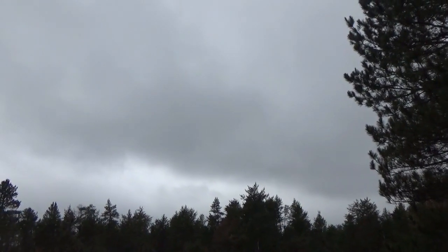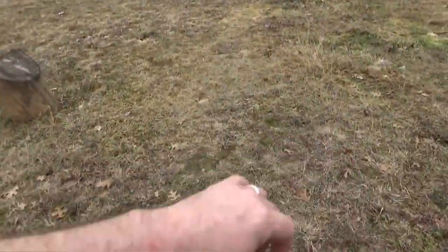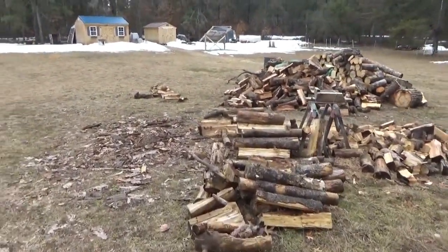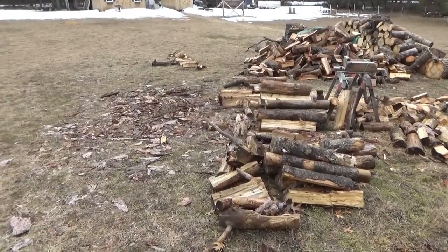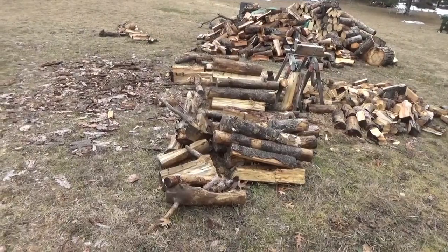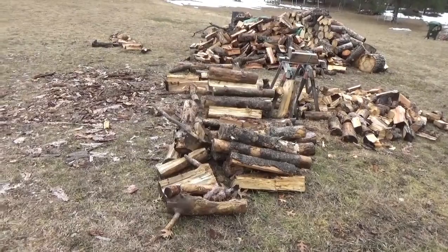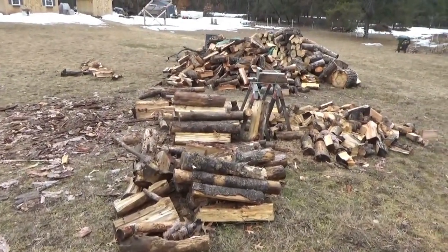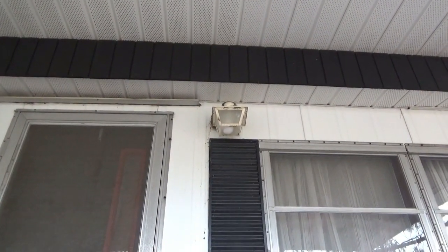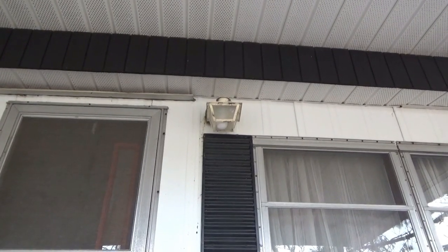So here we are. I plan on working on the firewood pile some more today. I'm out here without a jacket — it's 44 degrees, not too bad. After we had minus 15, 44 feels like summer. Our automatic LED light bulbs are great — they turn on at night and off in the day and I don't have to think about it at all.